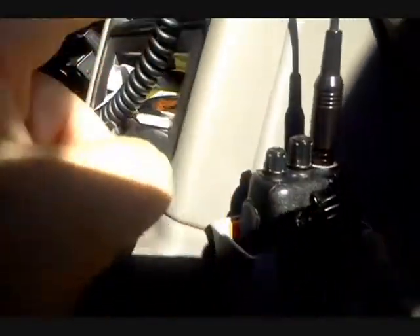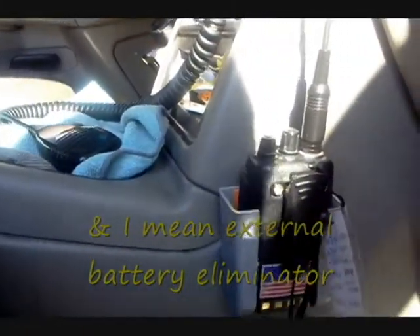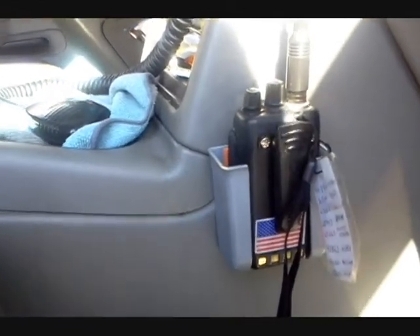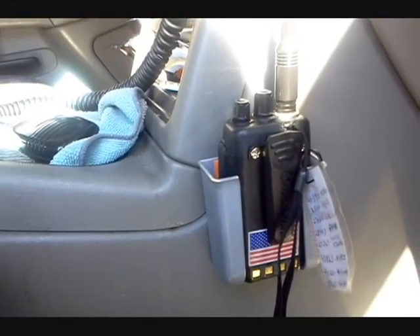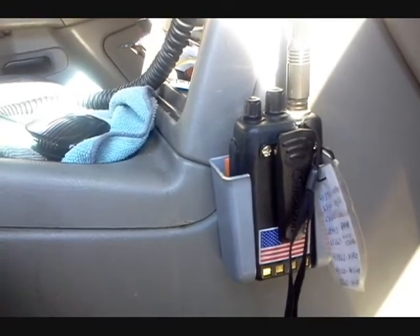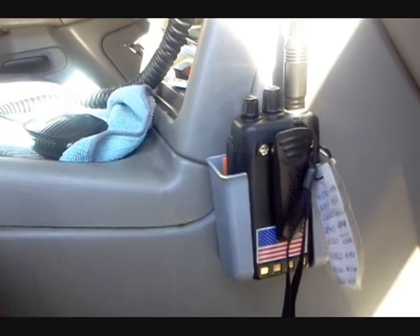I could also leave the radio mounted there, run a speaker mic off of it into the cigarette lighter plug, and run an external antenna out the window or something like that. So it gives you another holding and mounting option. It's a little Radio Shack mouse holder — I don't know if they're still available, I've had this one for years — but put it back in the truck just like that.